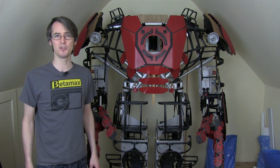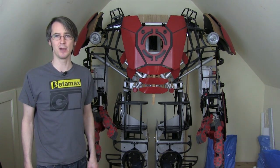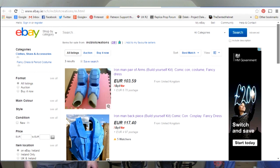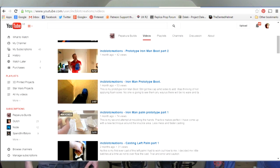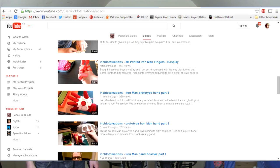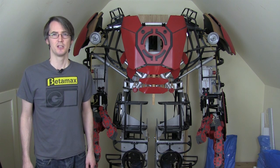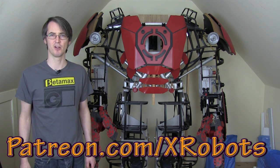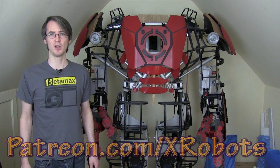Before we do that, I need to give a shout out to Mark of Inkblot Creations. Have a look at Mark's eBay shop where he sells foam parts for building Iron Man suits and other things based on Pepakura files. Mark also has a YouTube channel of the same name, Inkblot Creations — link in the description. Mark is one of my Patreon funders, so if you'd like to support my crowdfunding campaign, go to patreon.com/xrobots where you can get exclusive rewards including access to a live broadcast.